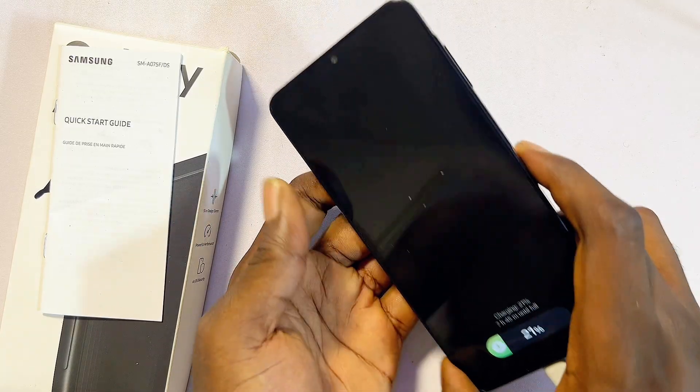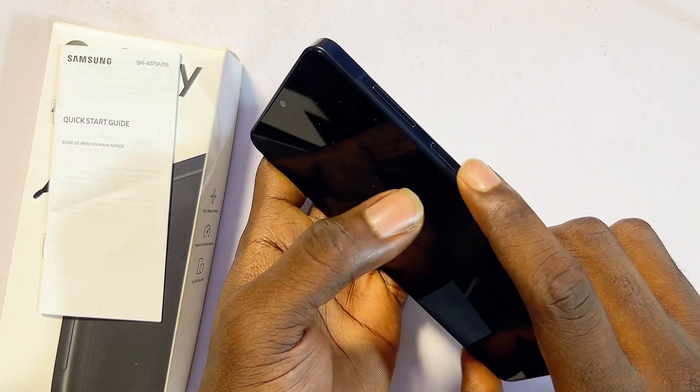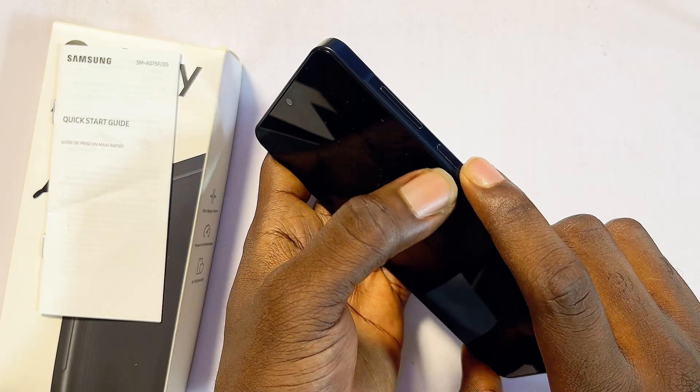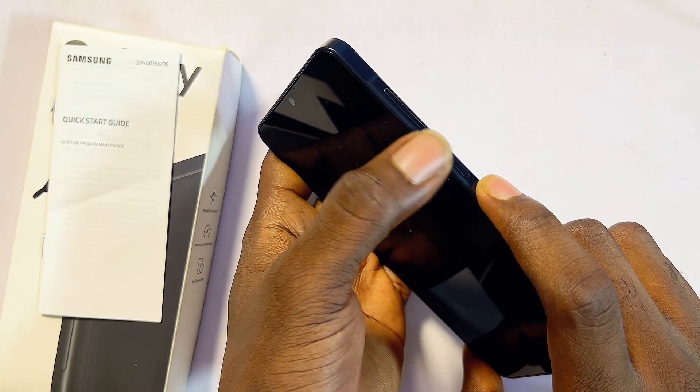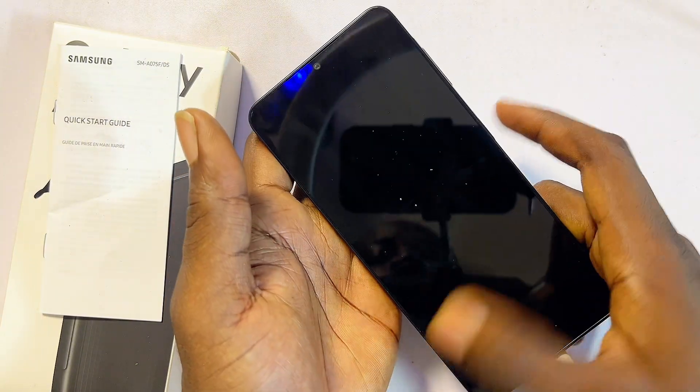Now press a key combination to force the phone to turn off. Long press the power button and the volume down button simultaneously until it turns off. Once the phone turns off, move your hand from the volume down button to the volume up button.